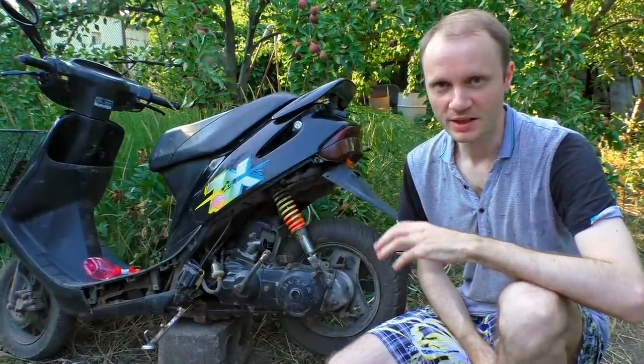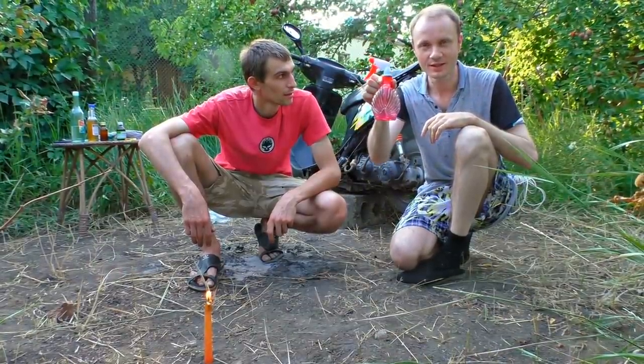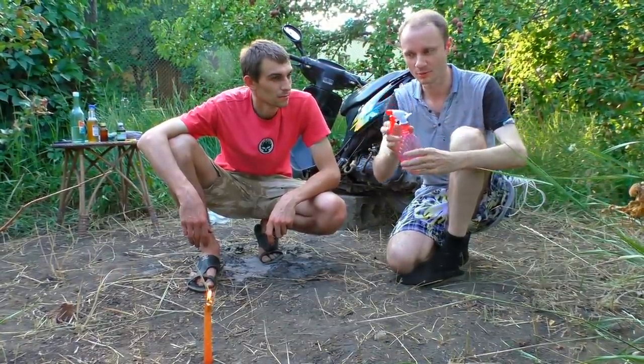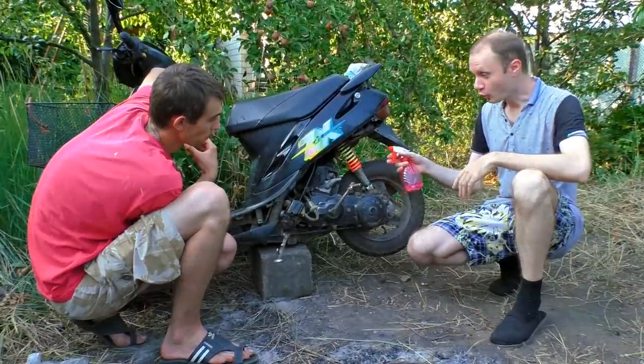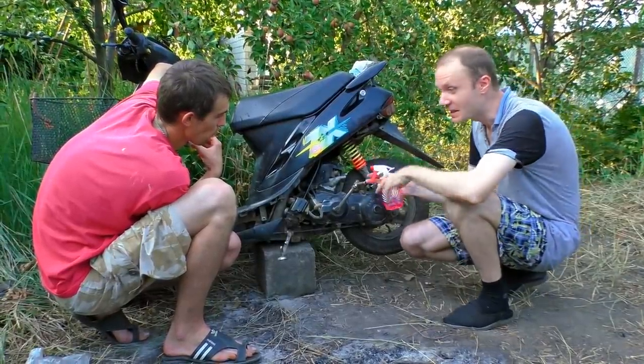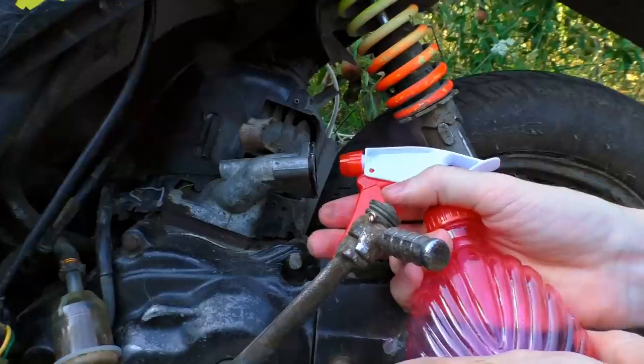Let me show you that I'm not joking, using the regular gasoline first. We're going to use this little plant sprayer for the fuel to make it mix better with the air. Look how it burns - it burns awesomely. Let's see if the engine can start with no carburetor.